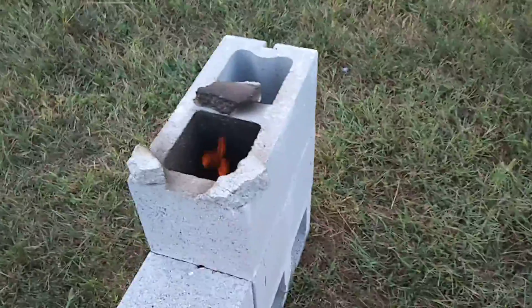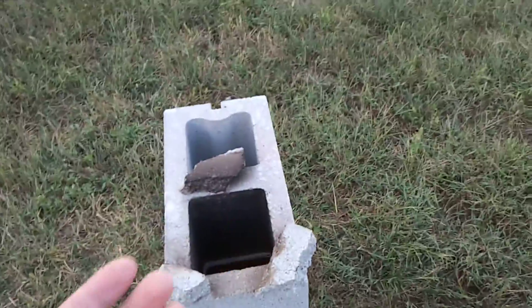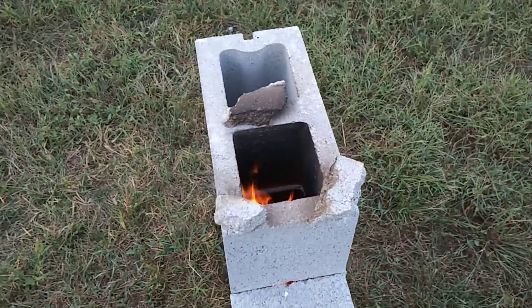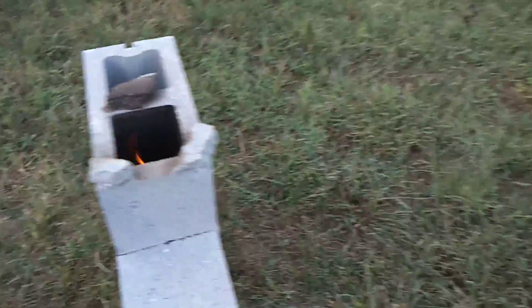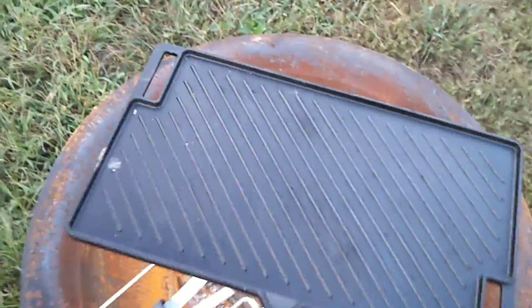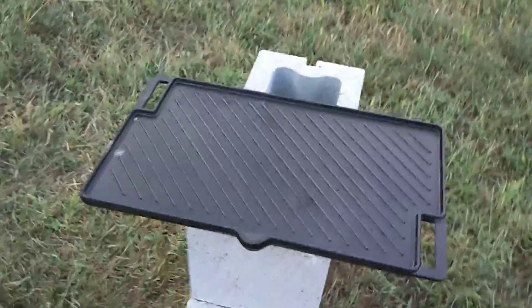There's a little gap between the chimney — where the flames come out — and the cooking surface that I'm about to put on. I'm gonna try to do that one-handed, and there we go. We're ready to cook something.